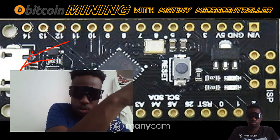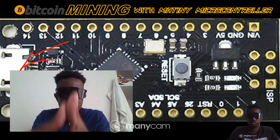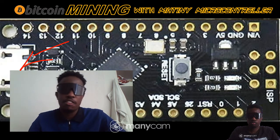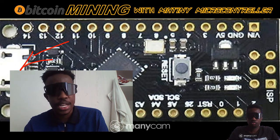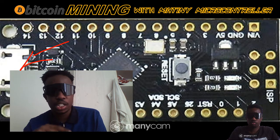You go to your AVR miner, input the software for the Arduino, install it on this microcontroller, and then you start mining. It will generate around 10 Duino Coins a day, which is good because Duino Coin can be converted to Bitcoin Cash.